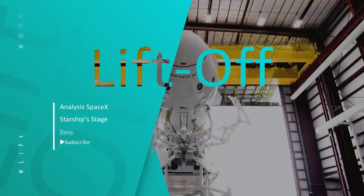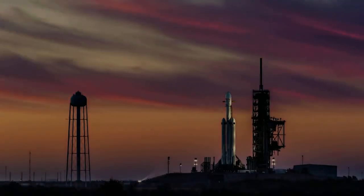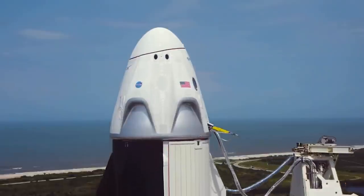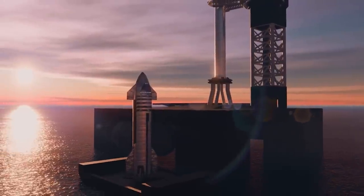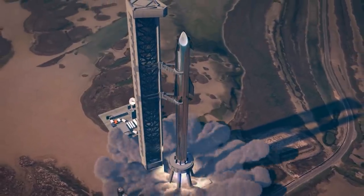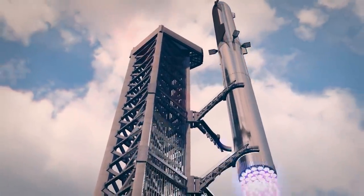Hi guys, I hope you're all doing well and waiting for another video on Space News. Your wait is over, because I have come back with another crazy week of Starship updates. We will tell you in detail about SpaceX's Starship Stage 0 progress and all its important parts — whether the launch tower, mount, propellant tanks, or flame diverter system — we will cover all of that, so stay tuned.